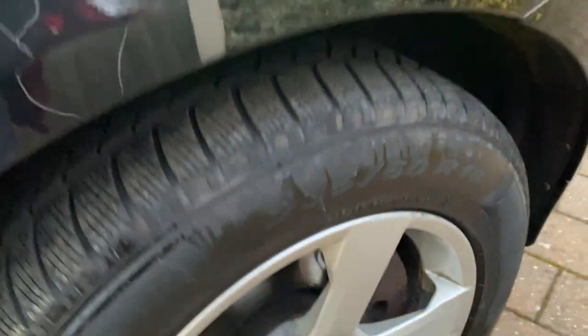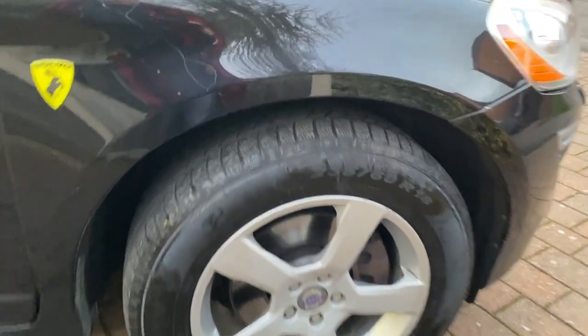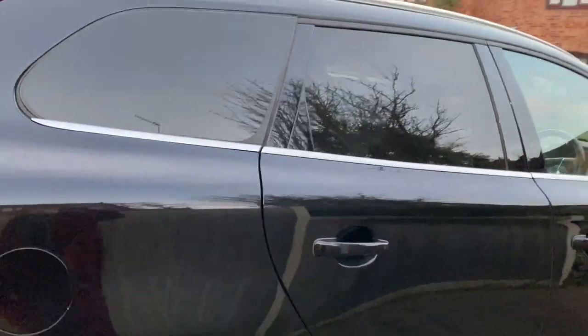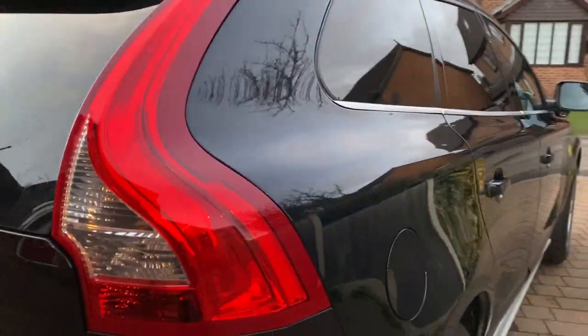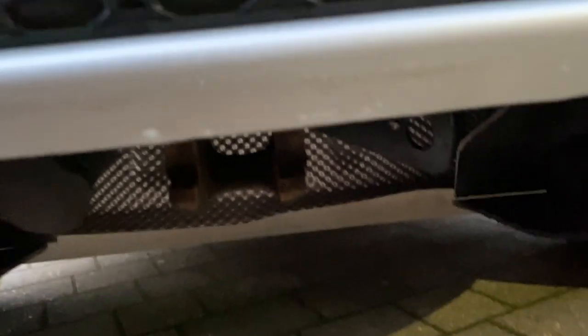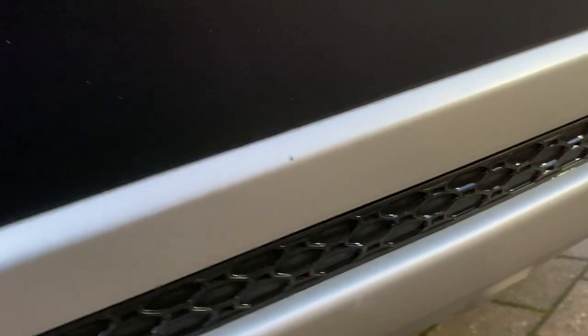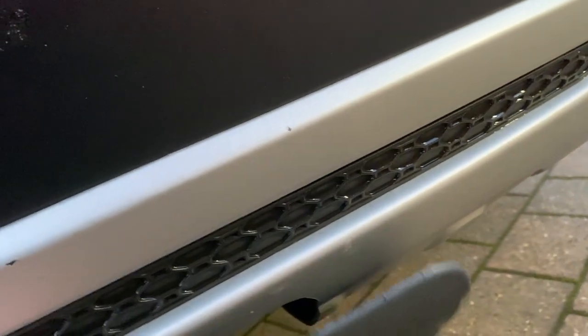I actually have a spare tire with 80% tread left which I'll put with the car, so if you ever have a puncture you've at least got a spare. It's got the factory blacked-out windows from standard — all the rears are blacked out. It's also got the tow bar kit on here — you can see it just clips in underneath; very clever. Once you get used to it, it takes probably about two to three minutes to fit.